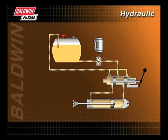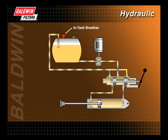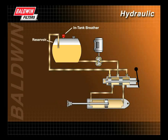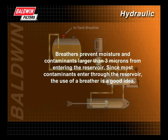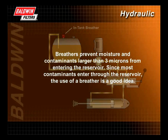Also available are intake breathers. Intake breathers are located on the reservoir and prevent contaminants from entering the reservoir while maintaining the reservoir's atmospheric pressure. Breathers prevent moisture and contaminants larger than 3 microns from entering the reservoir. Since most contaminants enter through the reservoir, the use of a breather is a good idea.